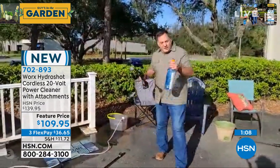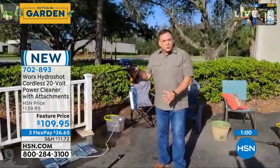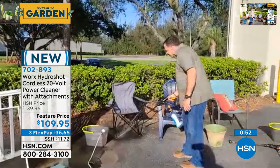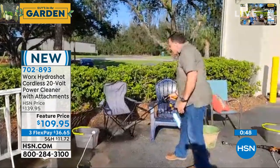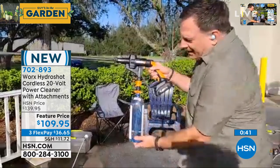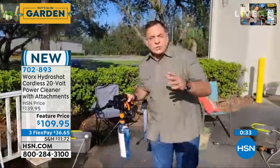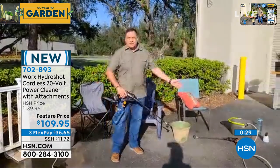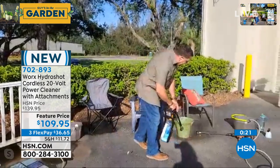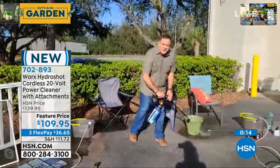If you go to the beach or a soccer game and your chairs get dirty, we give you an attachment to hook up a water bottle. All you have to do is use this quick connect, stick it on there — boom. Now I've got a water source wherever I am, as long as I've got a two-liter or one-liter bottle. Watch the way I can clean this chair right here — look at how it's going to clean that chair off before I throw it in the back of my car. Look at the way it's draining the water out of there — see how fast it's pulling that out? This is a water source you're going to have no matter where you go. If I have a flower pot and I don't want to drag a hose out, look at the way I can clean that off in just a second.